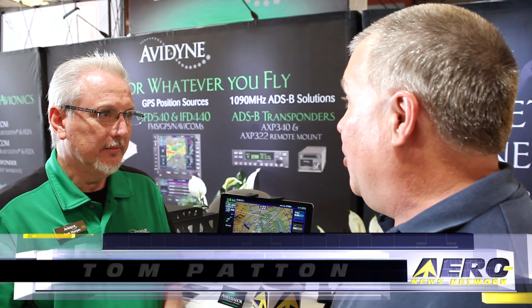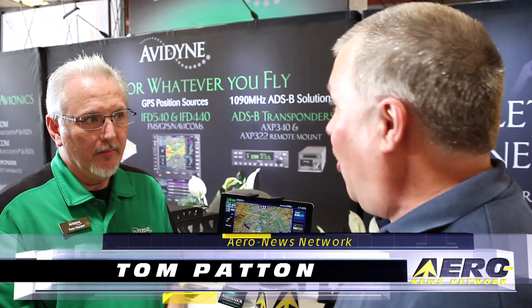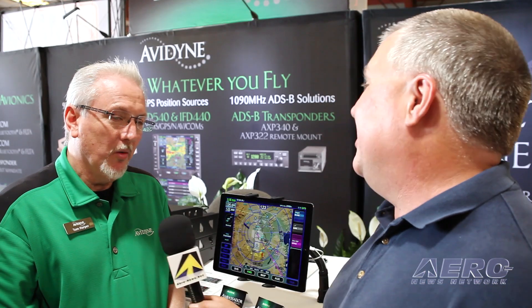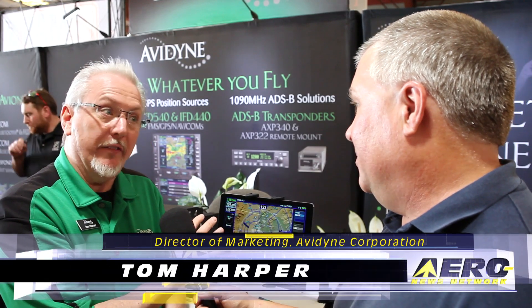Tom's other announcement at Sun and Fun is a new iPad app that talks to all the new toys being introduced. It's the IFD 100 — an application you can download onto your iPad. In this case it's shown on an iPad Pro, but it works on a mini or regular size as well. It essentially acts as another instance of an IFD in the cockpit, not just a mirror of functions.